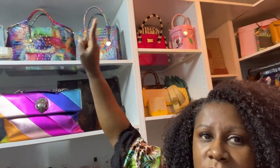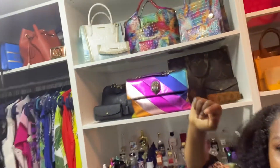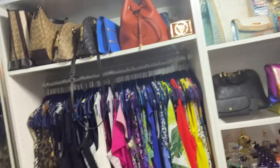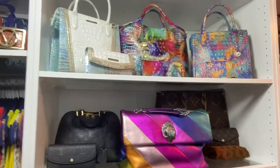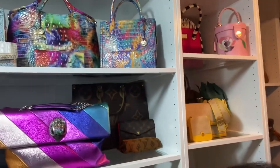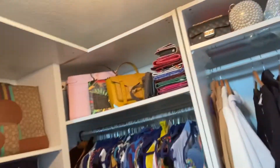I wanted to print some tumblers to go with my purses. You can see all my beautiful babies here behind me. Those of you who know me know I love a good handbag! So what I'm doing is making different tumblers to go with different handbags, and I'm going to show you guys how I do that.